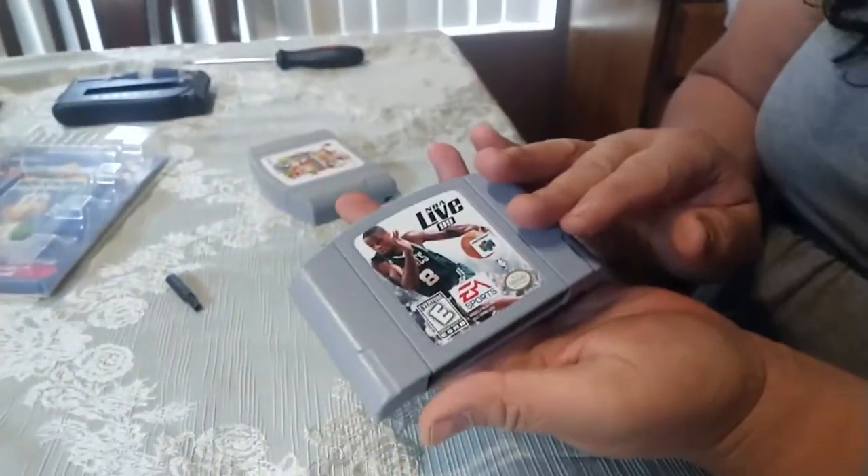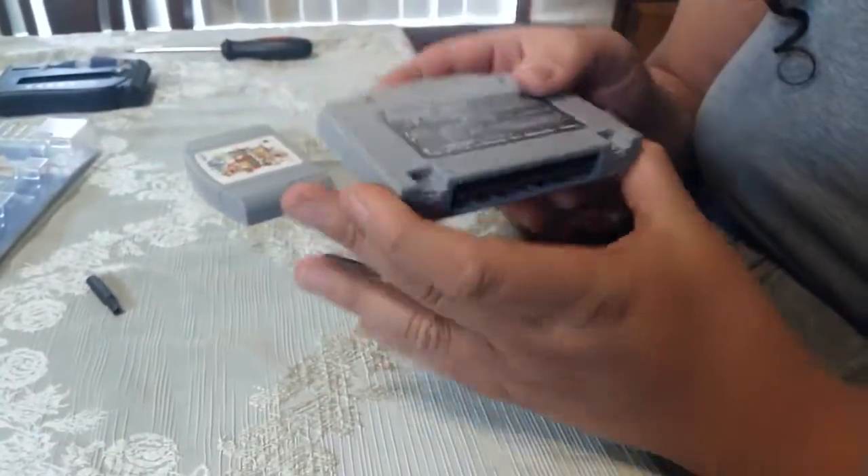Now you have a crappy American game that works on a Japanese system. But yeah, I would just say put an X or something on here so you remember.